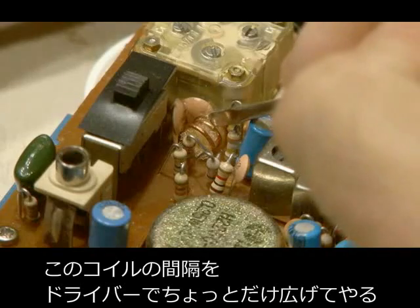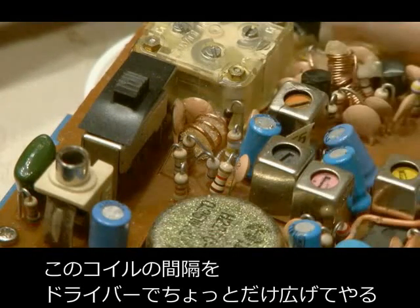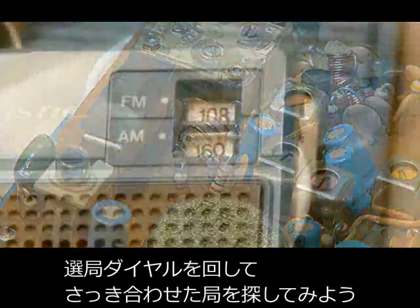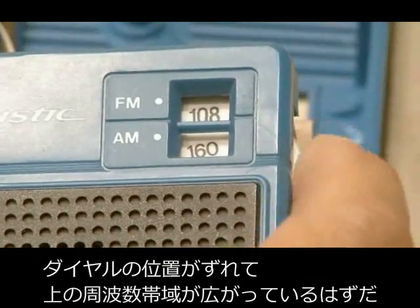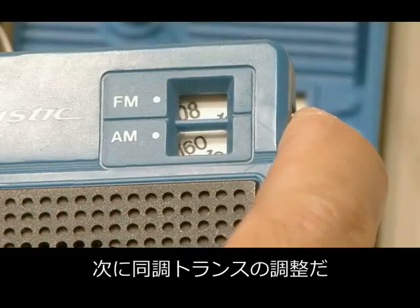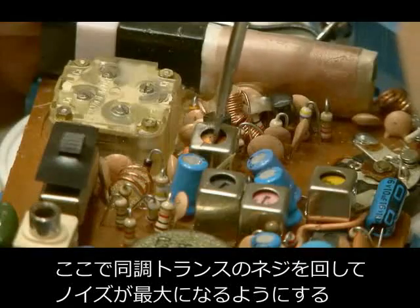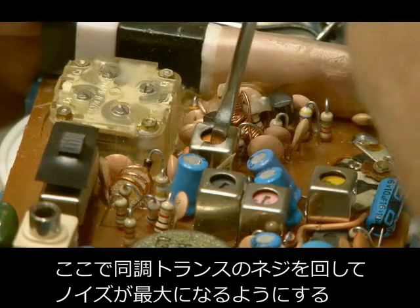Once you've identified the proper coil, use that screwdriver and slightly spread out those copper coils. What we've done is expanded the FM range, and if you look at where your dial is located and try to find that station, you'll see that there's a whole lot of space left at the upper end of the FM dial. Remember that tuning transformer we first located? Now you need to tune the radio between stations so you hear just a slight amount of noise, and slowly turn the adjustment screw on that transformer until the hiss is at its maximum level.